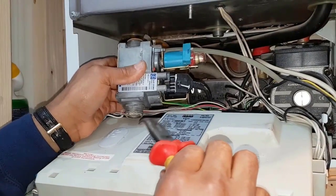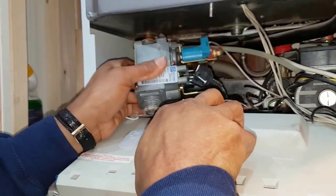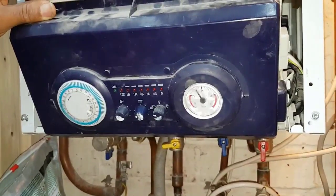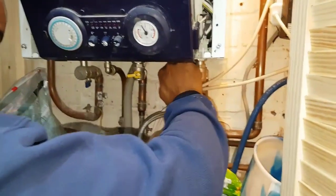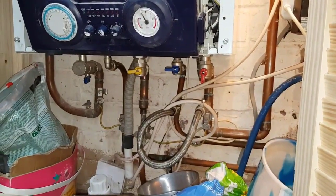I've pulled the gas valve out, disconnected that connection, just pulled off the earth wire, and the gas valve is out. Next, I'm going to turn off the cold water inlet — shutting that one off there and then opening a hot tap to make sure there's nothing coming out.